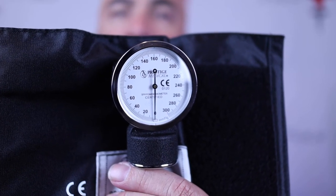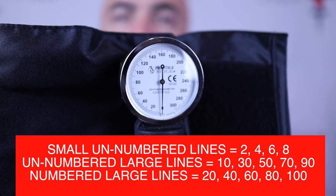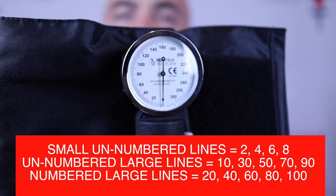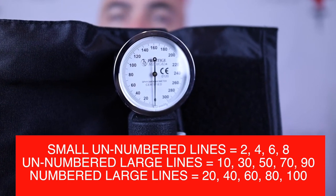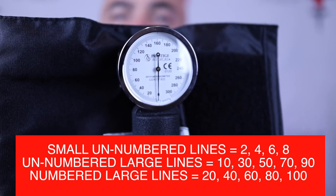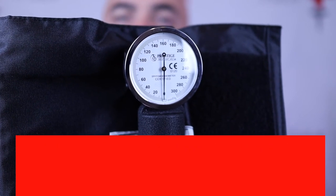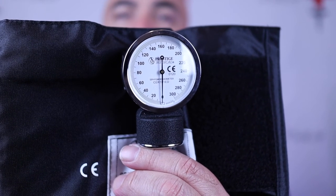The gauge is measured in increments of millimeters of mercury. The large numbers are 20, 40, 60, 80, and 100. There are lines in between which give us 10-millimeter increments, and then there are smaller lines which represent 2 millimeters of mercury. So it goes from 2 to 10 to 20s and so on — and that's how we measure our blood pressure.